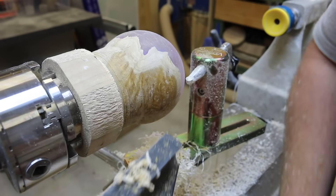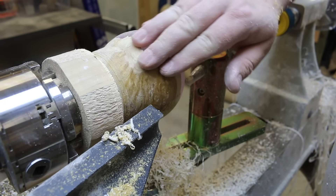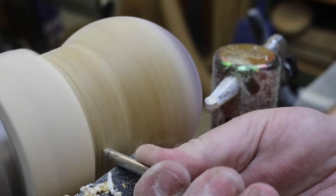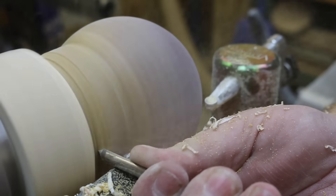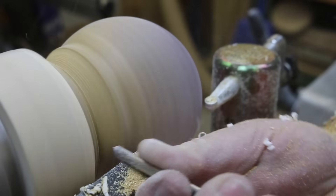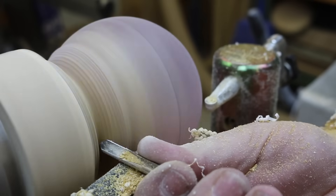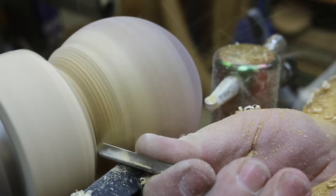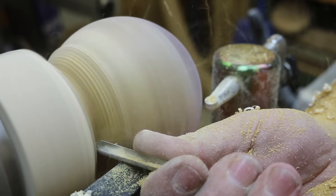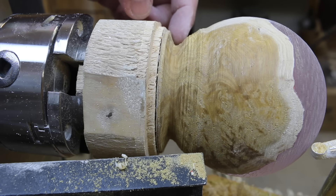At this point I'm going to bring over the tool rest and start taking a bit of this material out, just following the curve. As you can see, I've taken some material out — it didn't go down too far. I'm going to leave a little bit there for the jig to do its job, and I've also widened this gap up here just enough so that the jig can get in there.